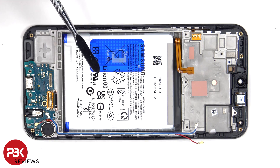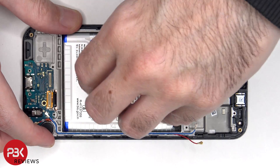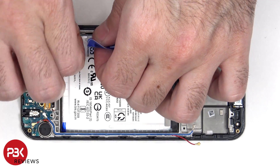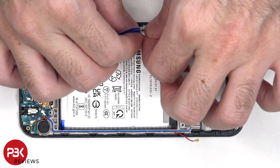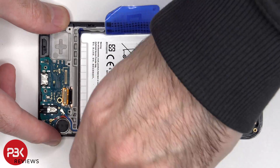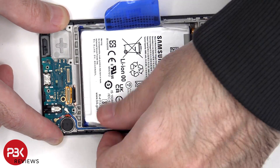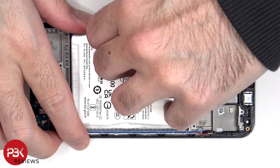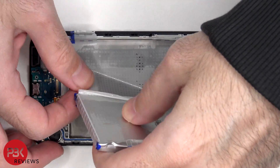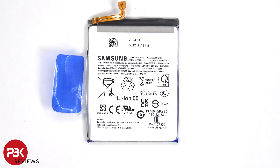To remove the battery, there's a pull pouch provided to help you pry it off. Here's a look at the 6000mAh battery.